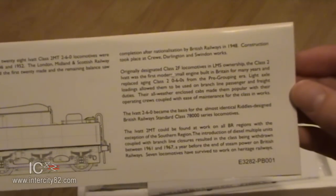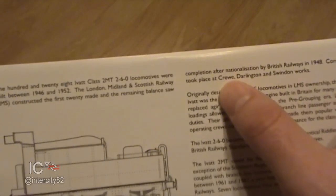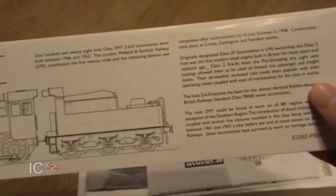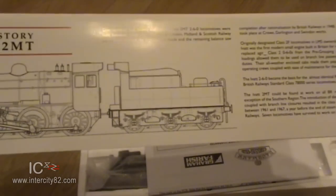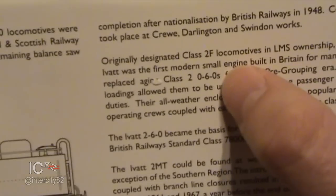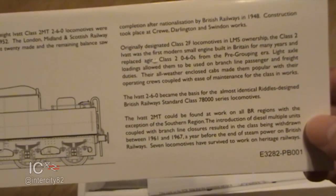Just glancing over it - yes, the LMS did start to build them in Crewe, and then British Railways took over. They were designed to replace the 0-6-0s - the Jinties. Notice: no apostrophe because it's the plural - and well done Bachmann for getting that right.